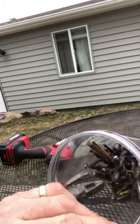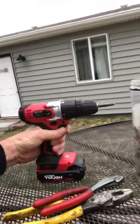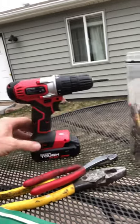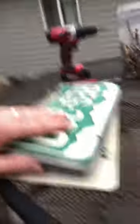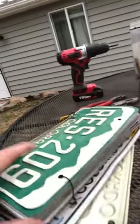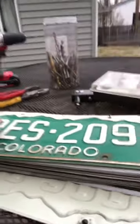I have heavy duty pliers for bending, pliers for snipping just the edge, a whole bucket of drill bits, my brand new little drill, and a whole bunch of license plates.